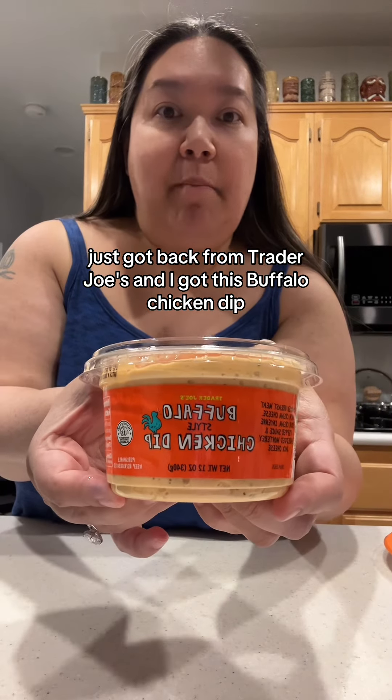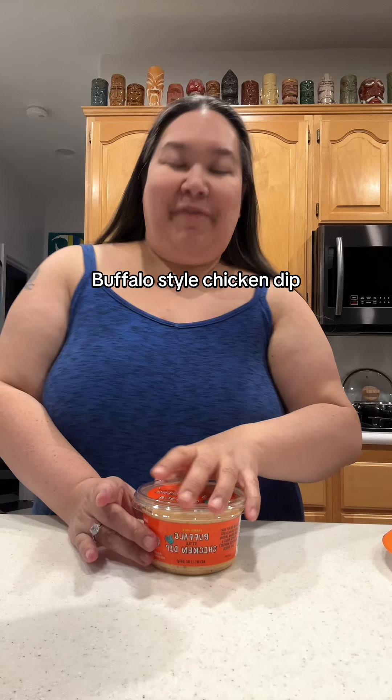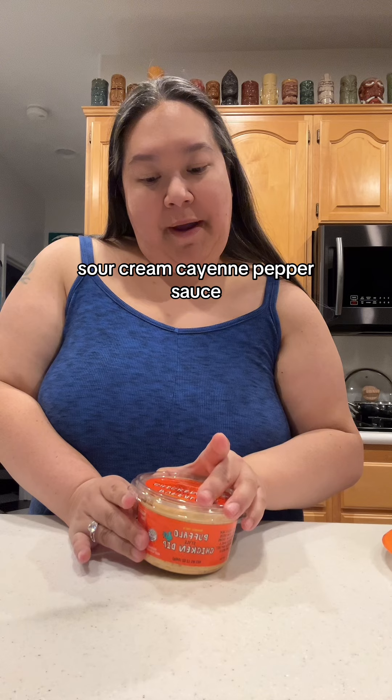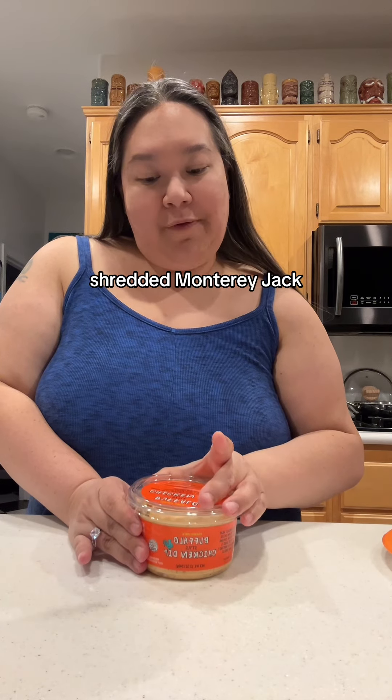Just got back from Trader Joe's and I got this buffalo chicken dip — buffalo style chicken dip. It's chicken breast meat with cream cheese, sour cream, cayenne pepper sauce, and shredded Monterey Jack.